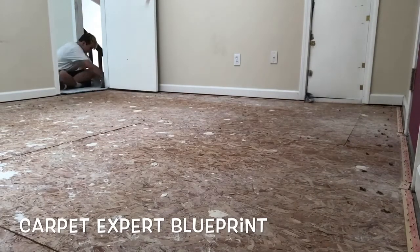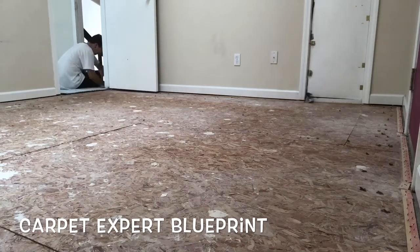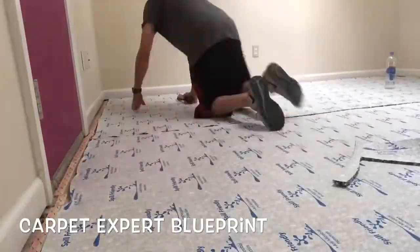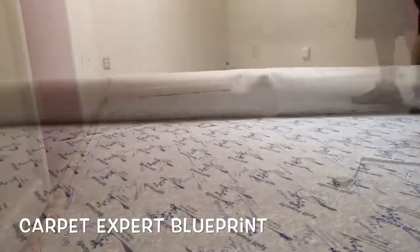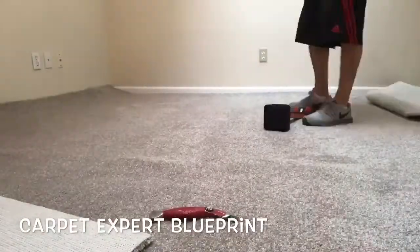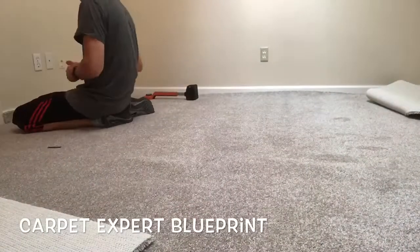Once again at this job site we're going to be using the 716's 8-pound spill block padding. Not only is it a good product but it's very installer-friendly — it cuts easy, installs easy, everything's good. Then we're doing a nice mid-grade plush carpet, pretty dense.